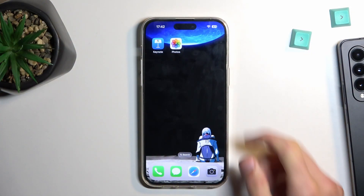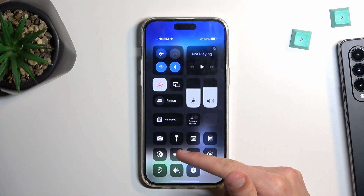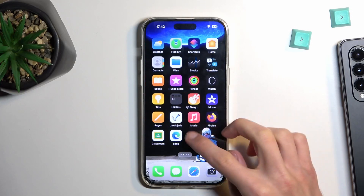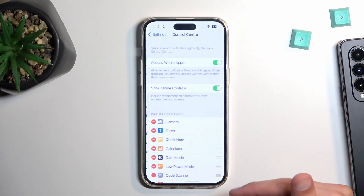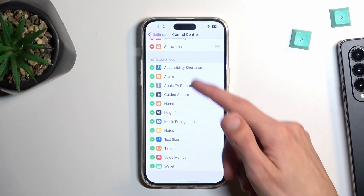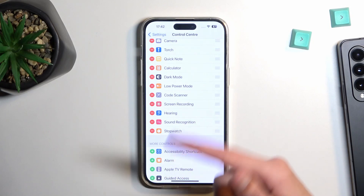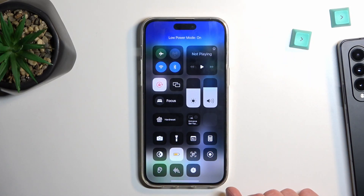To get started you will need to add a toggle to your control center. For me it's already here but by default you probably won't see it. If you don't, simply navigate into your settings, select control center and then scroll down and somewhere here you'll find your power saving mode, or battery saver, or low power mode as it's called exactly. From there just tap the plus, it gets added and you can quickly access it from your control center whenever you need it.